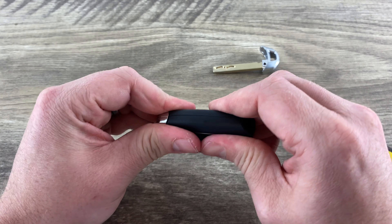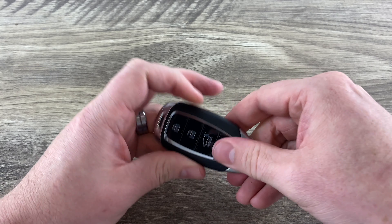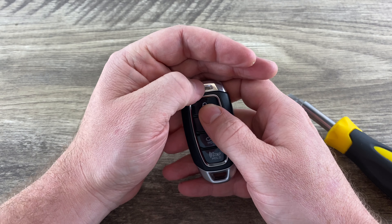Snap our back on, slide the emergency key back in, and that's it. You can see it lighting up at the top here.